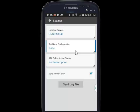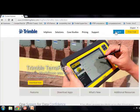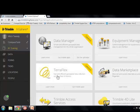So what I need to do is log in to my TeraFlex account, and that's TrimbleInsphere.com. We'll go ahead and launch TeraFlex.